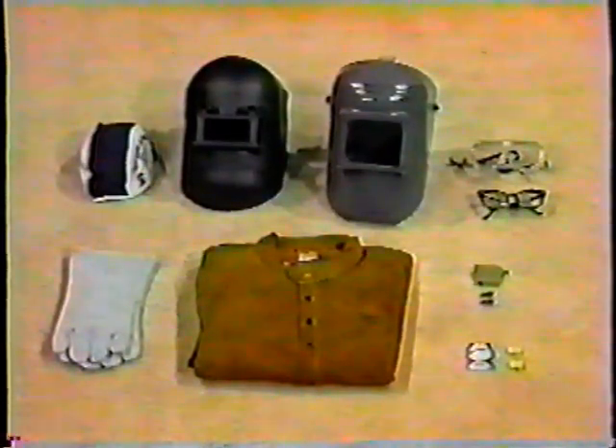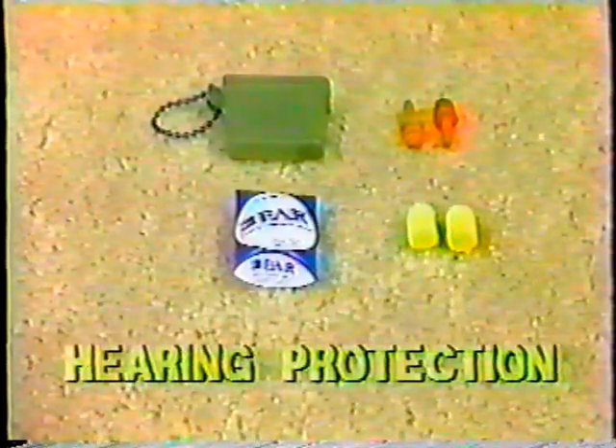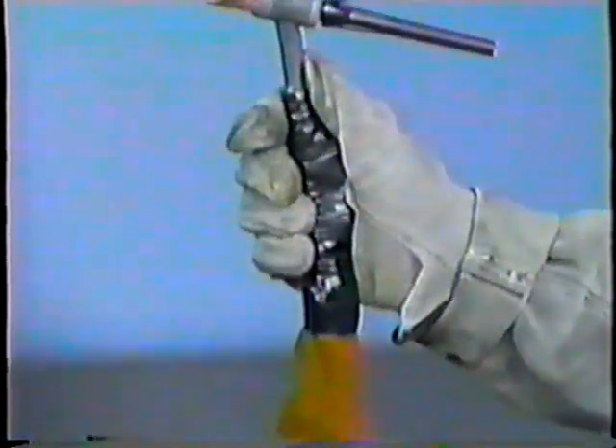You will be using the following safety equipment: leather welding jacket, leather welding gloves, welding cap, welding helmet with the number 12 filtered lens, eye protection, and hearing protection. Let's review the welding equipment: a welding torch with combination power cable, water, and gas hoses.